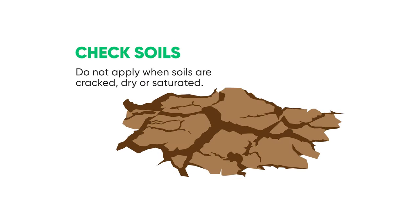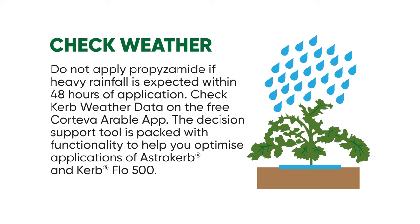During application, don't apply propizamide to cracked, dry, or saturated soils if heavy rainfall is predicted within 48 hours. Curb Weather Data can again help you to make this decision. Propizamide works best when applied to cold, moist soils — this must be balanced with the need to protect water.